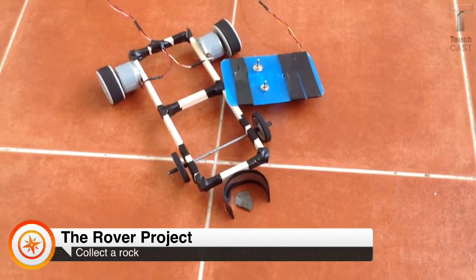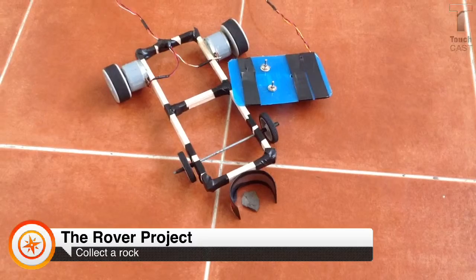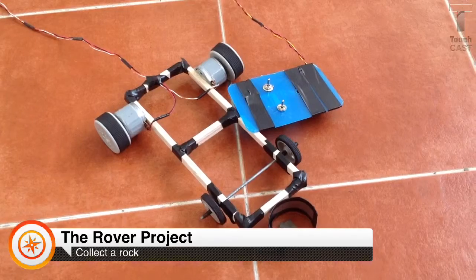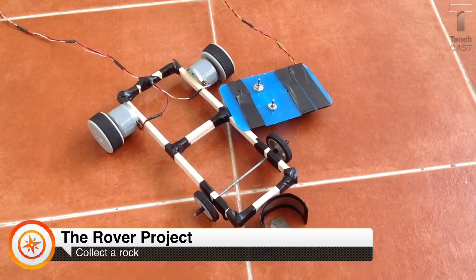This is a rover that our group created. It is designed to collect the rock and bring it back to the starting point. Throughout the process of making this rover, we had many challenges, so we also needed to make changes to it.